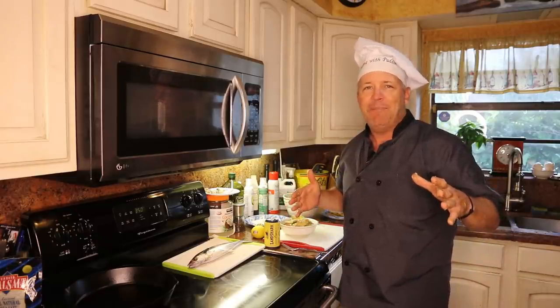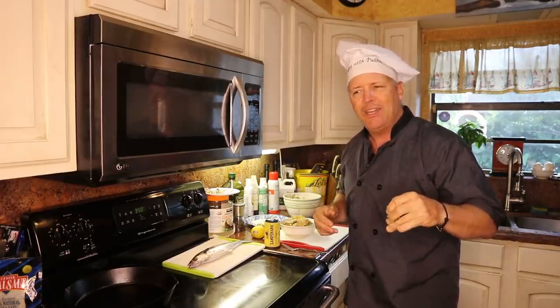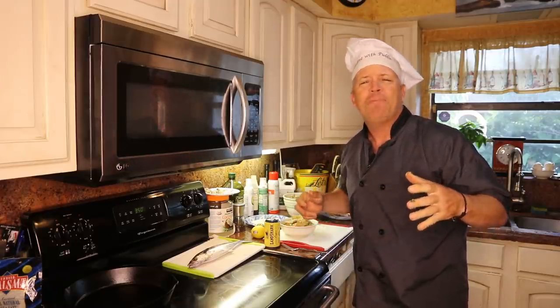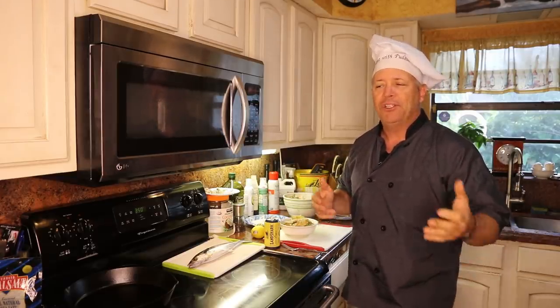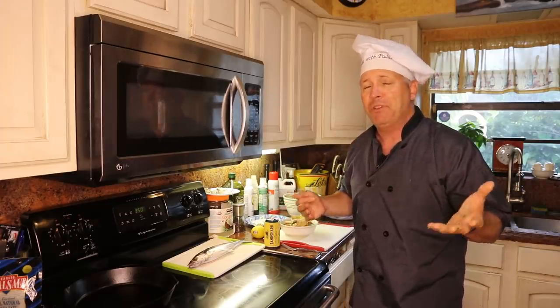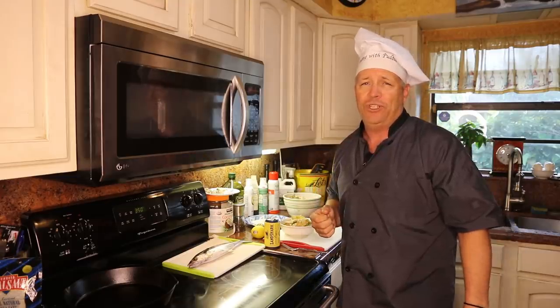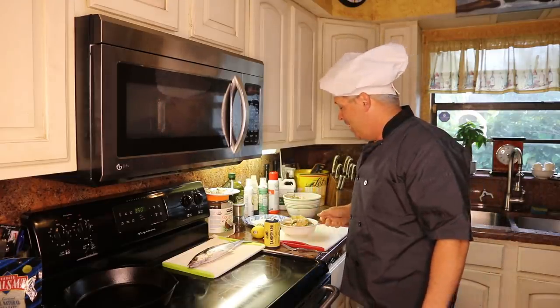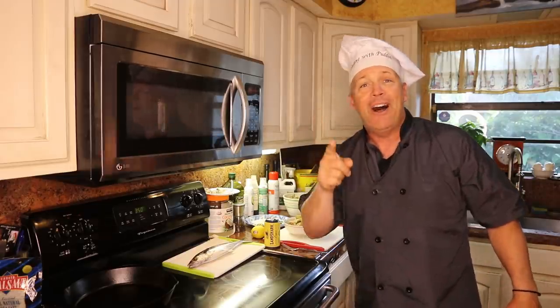That's really it guys. This fish — it just depends on how you want to cook it. You could cook it whole, leave the skin on or off. On this one you can actually eat the skin if you want — it has nice healthy fats in there. So that's it. I'm going to get right down to it, enjoy the rest of my day, and until next time guys: follow your dreams and keep on catching.